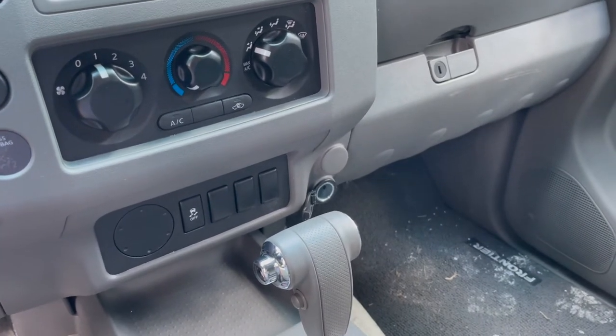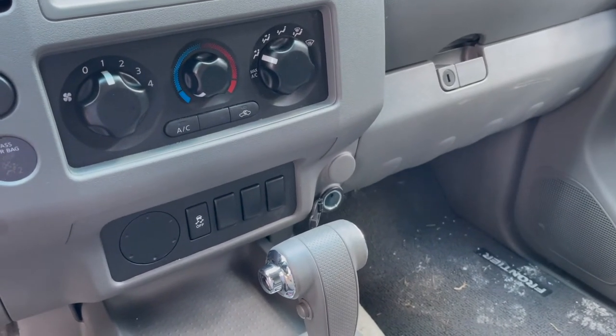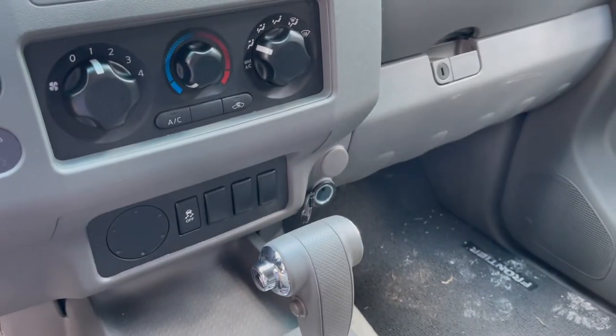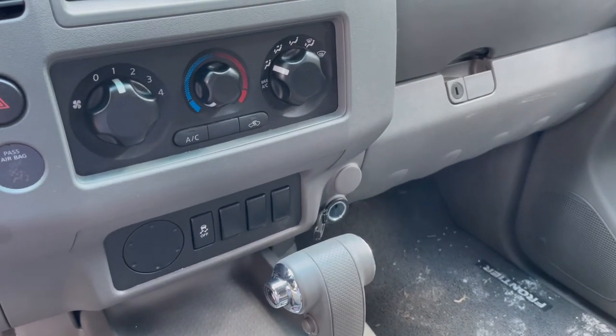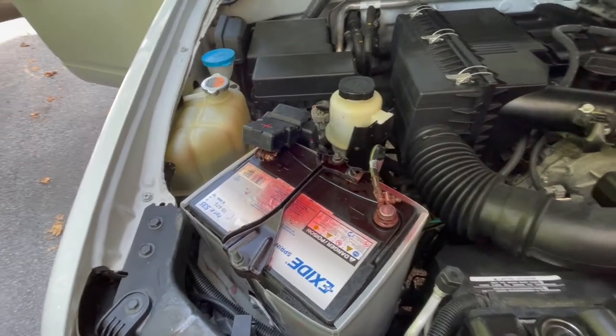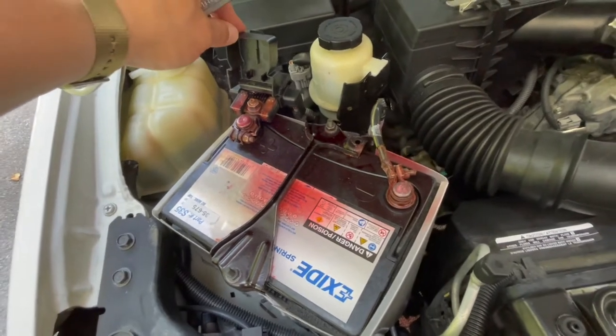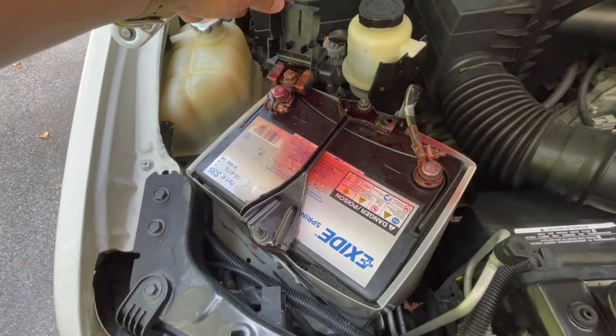Today's project will be to add a second 12-volt outlet on this 2013 Nissan Frontier. We're going to go ahead and disconnect the battery before we get our work started because we're not crazy — and I promise I didn't shoot this part later and edit it in.